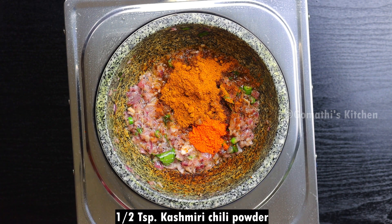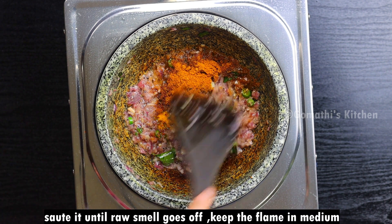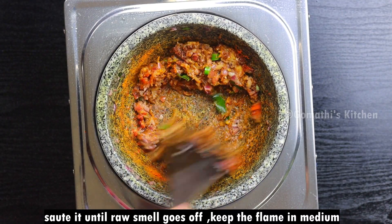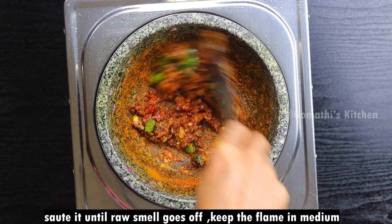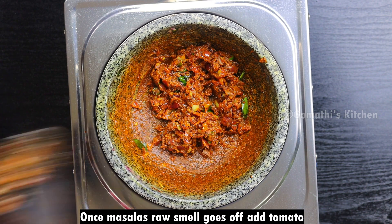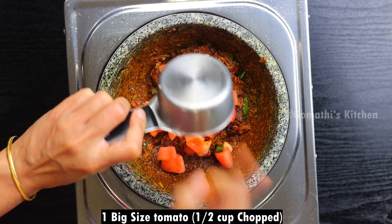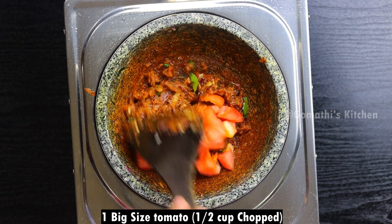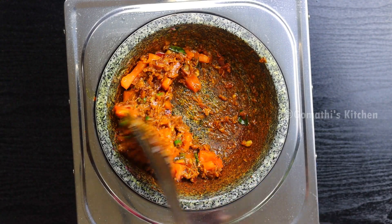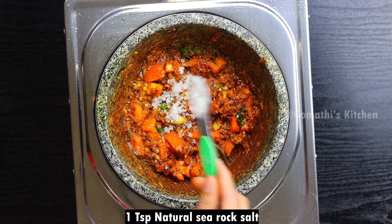Now you can add a paste in the dish. Then add a paste on the top. 1 teaspoon of butter and butter.